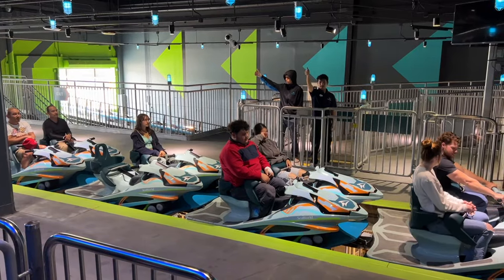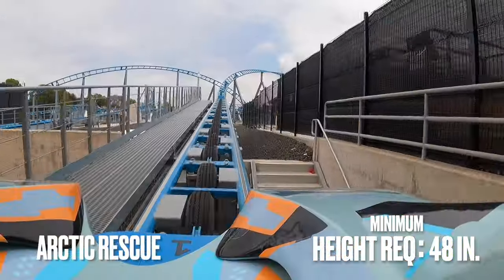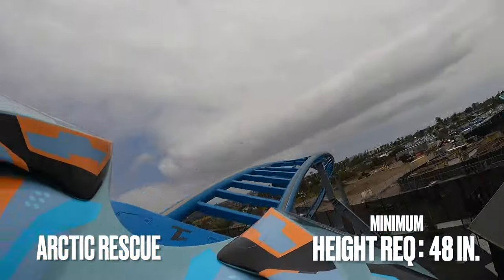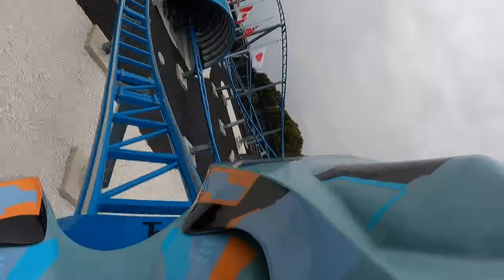The second of the family coasters is also SeaWorld San Diego's newest coaster, which opened in June of 2023 — and that's Arctic Rescue. It's the longest, fastest straddle coaster on the west coast featuring three separate launches. It rides and feels very similar to Manta, but with a different ride vehicle that provides an overall different experience.